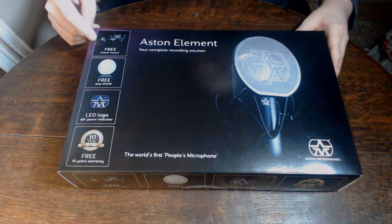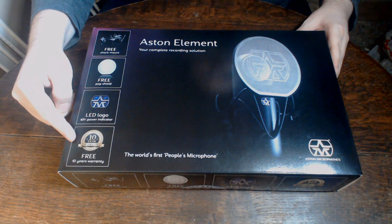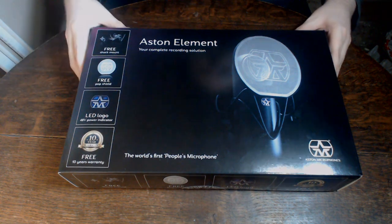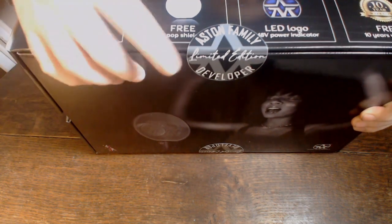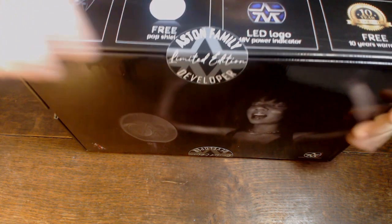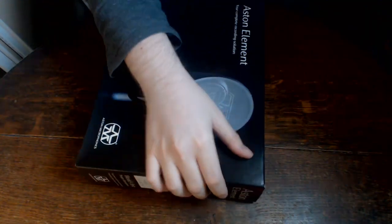It's got some really nifty features. It comes with a free shock mount, a pop shield, and a 10-year warranty. I was part of the group of people who listened to all the audio files and tried to choose the best sounding options from what they gave us, which led to this developer kit, the Limited Edition. We're going to have to test it out and see if it is as good sounding as we're hoping, and as Aston suggests it might be.